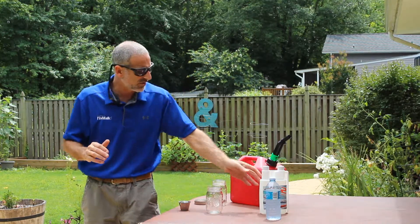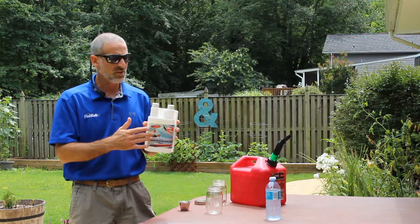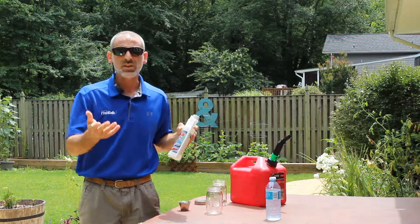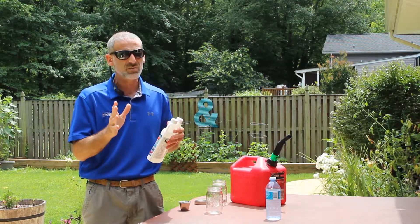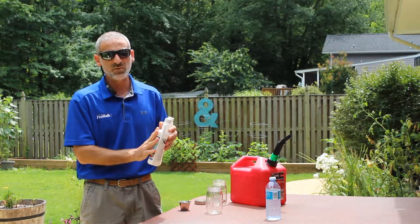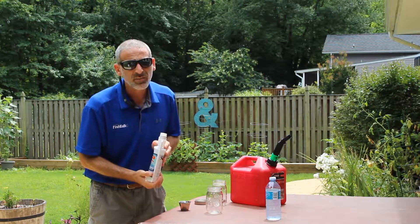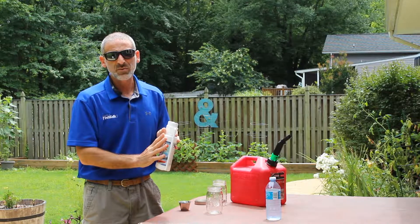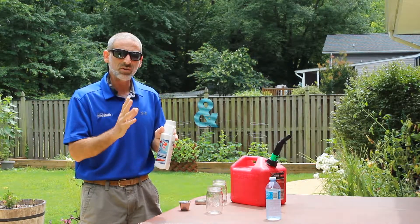There's a new and interesting one here, it's called Formula X2. This is a new one to me, and you may have noticed they are a Fish Talk advertiser. So when they asked me would I cover them editorially, I said I really need to do some testing and find out for myself, see for myself exactly what happens when you put this stuff into your fuel. Because they make a pretty big claim — they say there's no alcohol in here, but this Formula X2 will literally eliminate all water in the fuel.